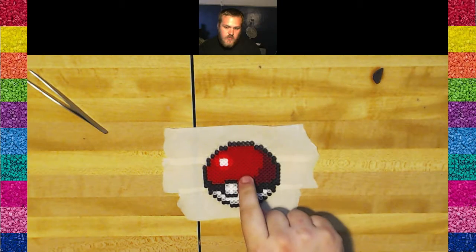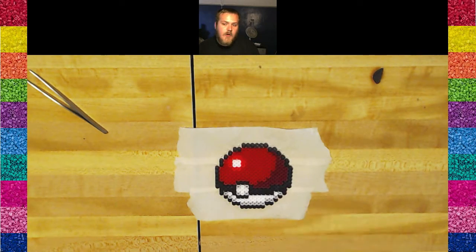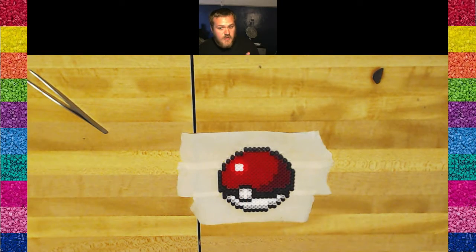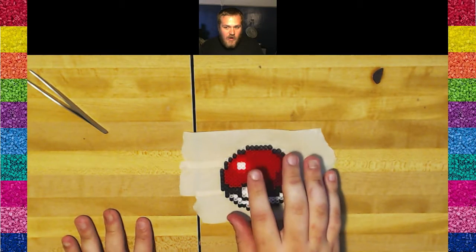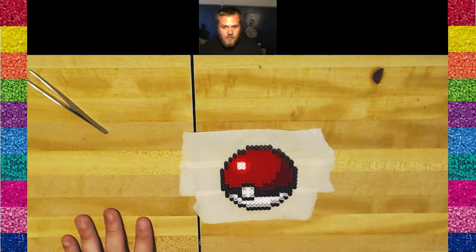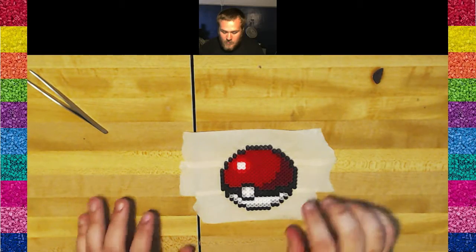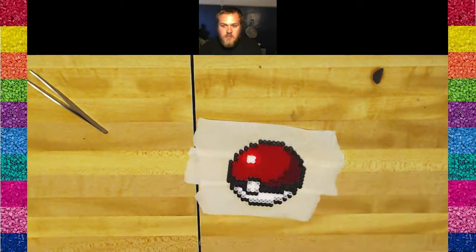Pick it up in the same manner as you took it off the board. The reason I did that is to allow heat and airflow to go through the beads instead of getting trapped. I have an image I used to make this sprite that I'll post in the description alongside the finished Perler, so you can see the results — because the whole reason I'm making this is to show you a high-quality Perler versus a not-so-quality Perler. Take a look at that when I'm done, and you will see the difference between poking holes and not poking holes.